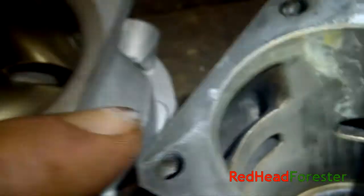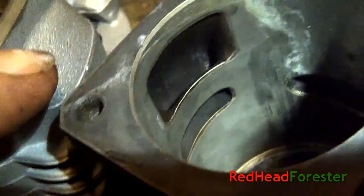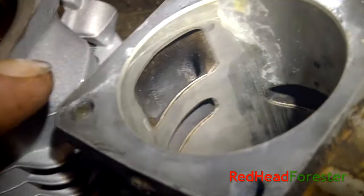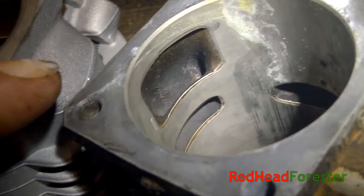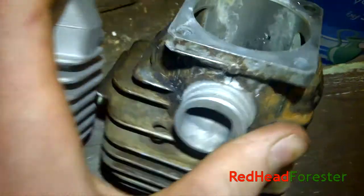And then on the inside of the cylinders again, the transfer ports — that's the Stihl, fairly smooth, a bit lumpy. And that's the Highway, very lumpy. I'm not going to be able to do very much about that, and I hope that won't affect performance too much.